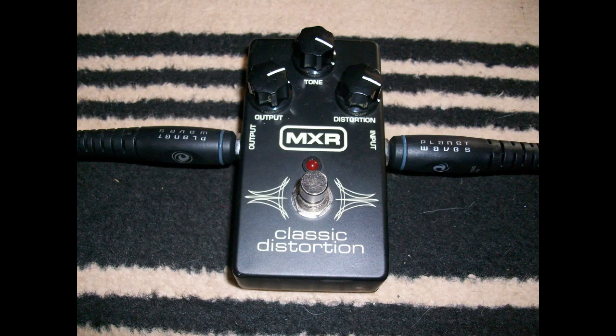What I've decided to do is use the picks I made with the PickPunch on my guitar. I've got this MXR Classic Distortion pedal that I'm going to show you a few tones of using — the old MXR — so pick punch picks and MXR pedal.